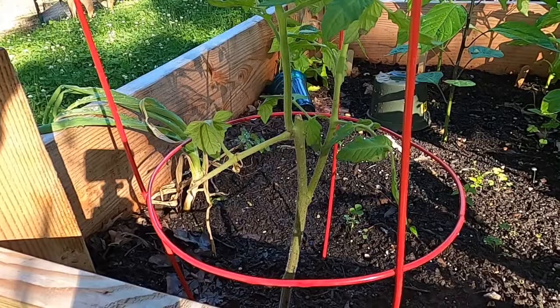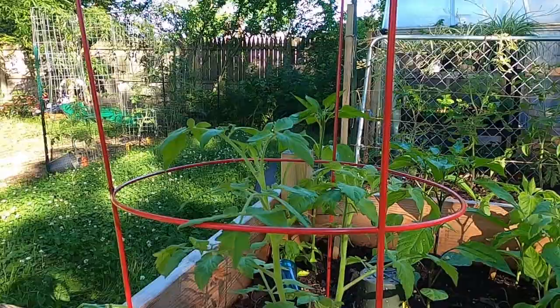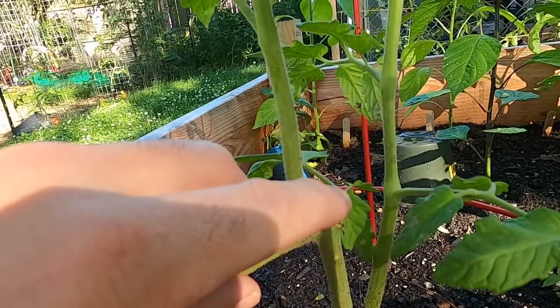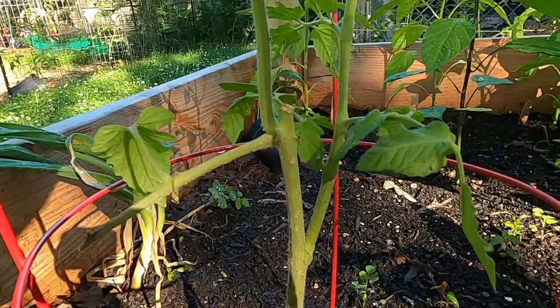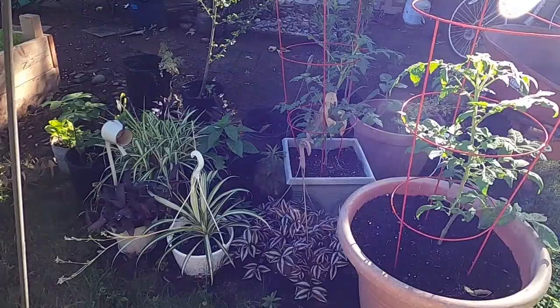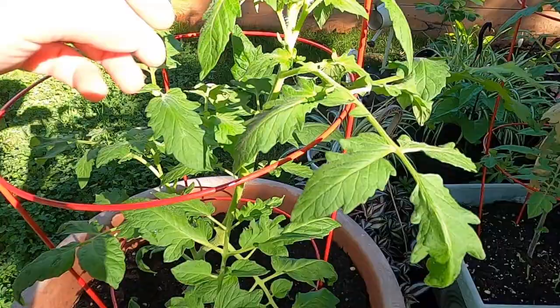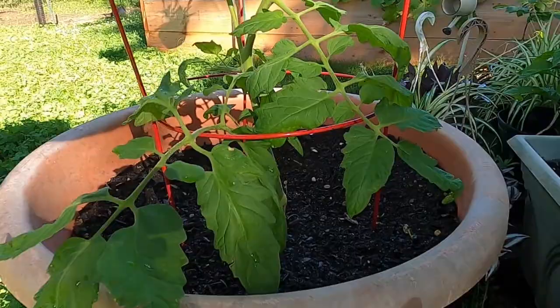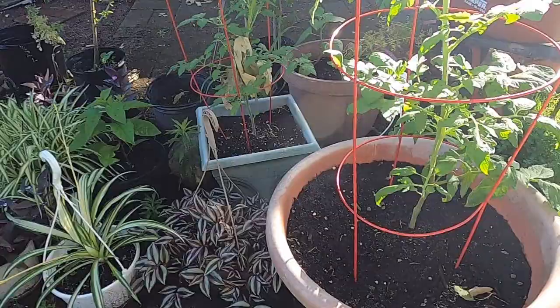This tomato plant is an Aunt Ruby's German Green that had fallen off the table. I was repotting everything one day, a strong wind came in, the plant came off the table, and it snapped right at the top of the grow stem. Luckily there was a sucker below it, and that was able to take off. So I took the piece that was broken off — it was probably about six inches long — and I rerooted that in the aquaponics. And this is what we have here now from that Aunt Ruby's German Green. That's a pretty healthy looking plant. Once I had rooted that in the aquaponics, you can see all the extra roots that were coming off of that.